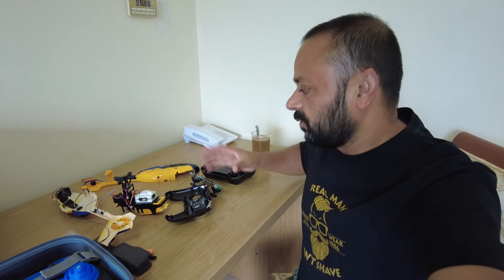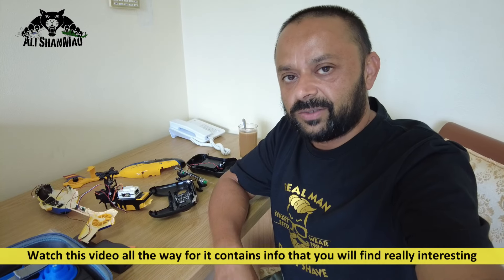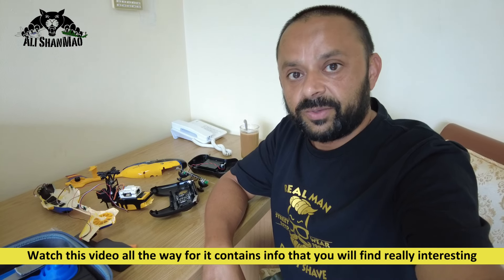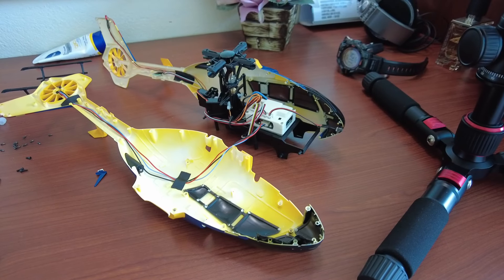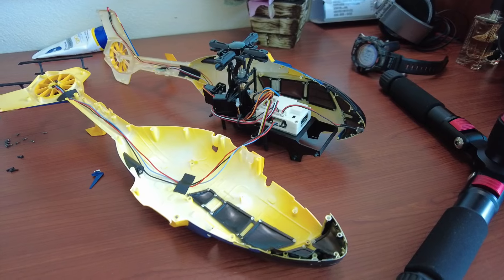Bismillahirrahmanirrahim. As-salamu alaykum. Greetings, Ali Shammu here. As you requested, here it is — the Yuxiang F-06, all open so you can see the guts of this helicopter. Let's get to work and talk about those questions and some very important points in this video. So watch this video all the way. Welcome to the internals of the Yuxiang F-06.